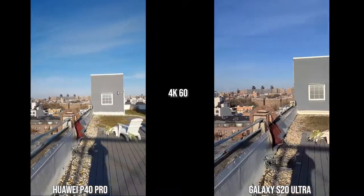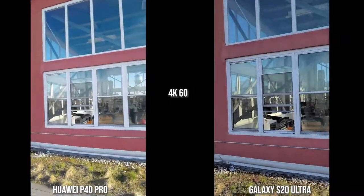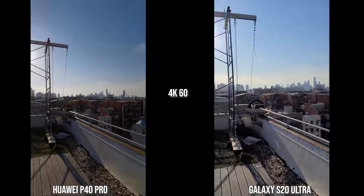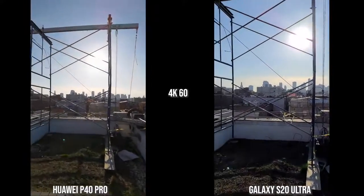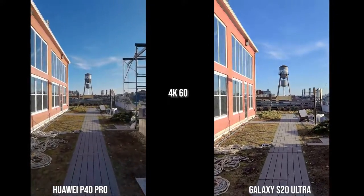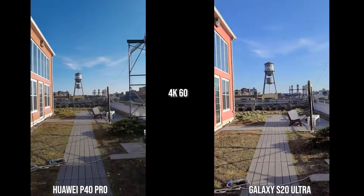The S20 Ultra is a bit more muted and more balanced. In this backlit shot I like what the S20 Ultra has given me, but in general both are still doing a good job, though stabilization is much better on the S20 Ultra. Now let's switch over to the V60 ThinQ and the iPhone 11 Pro Max.